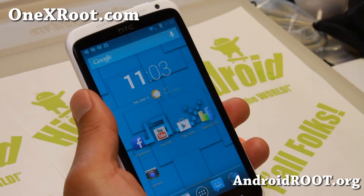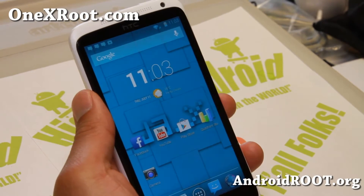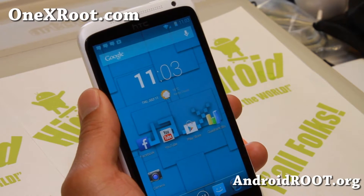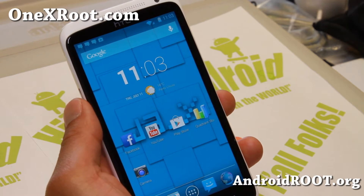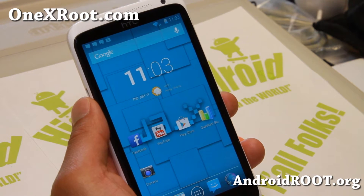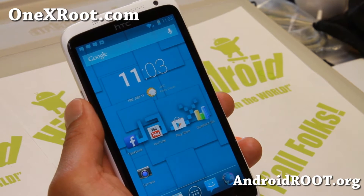Hi folks, welcome back to 1xroot.com. For this week's ROM of the week, check out the latest version of Ice Cold Jelly AOKP ROM for your HTC One X. This is for the international version only. Please do not flash on the AT&T version of One X.